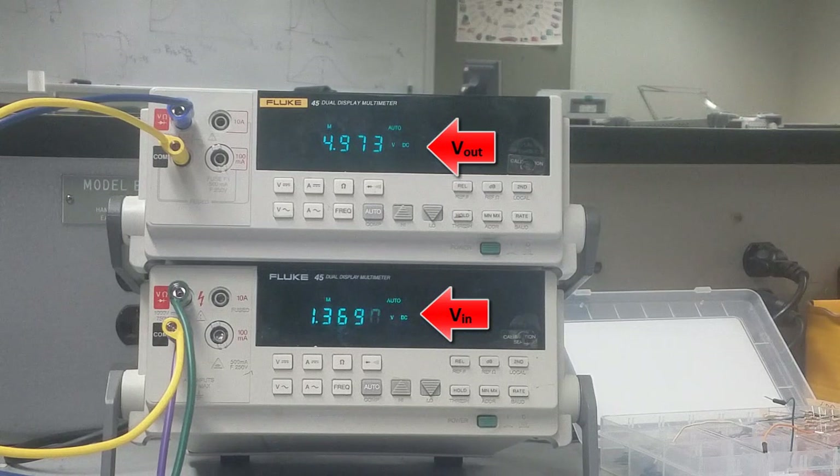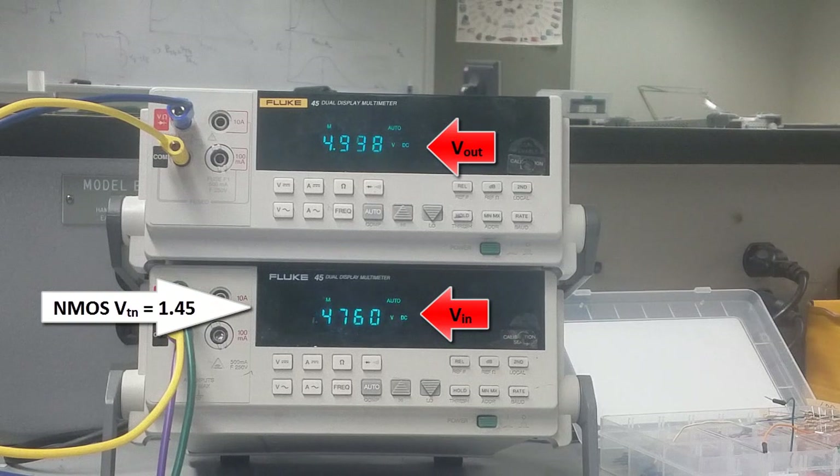I start to increase the voltage even more and Vout continues to drop. I would say around 1.45 to 1.5 volts is my threshold voltage. Remember that transistors do conduct in the sub-threshold region, but with very small current. As a first-cut approximation, we say the threshold voltage is the voltage at which the channel is created and the transistor begins conducting — but the truth is the transistor will conduct slightly below that value.